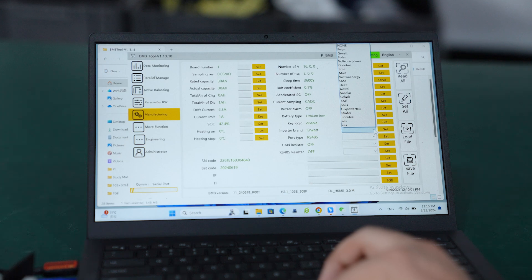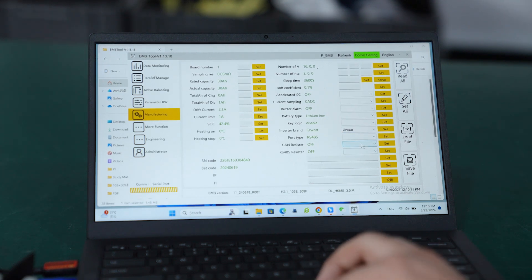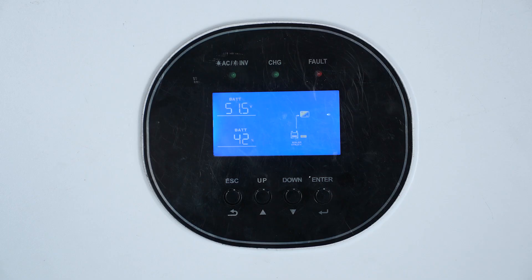You can see a lot of inverter brands listed here, similar to what was shown in the mobile app. Select your brand — for example, right now we are connected to Growatt, so select Growatt. For the port type, we are using RS485, so select 485. Set both options and confirm — it is all set.